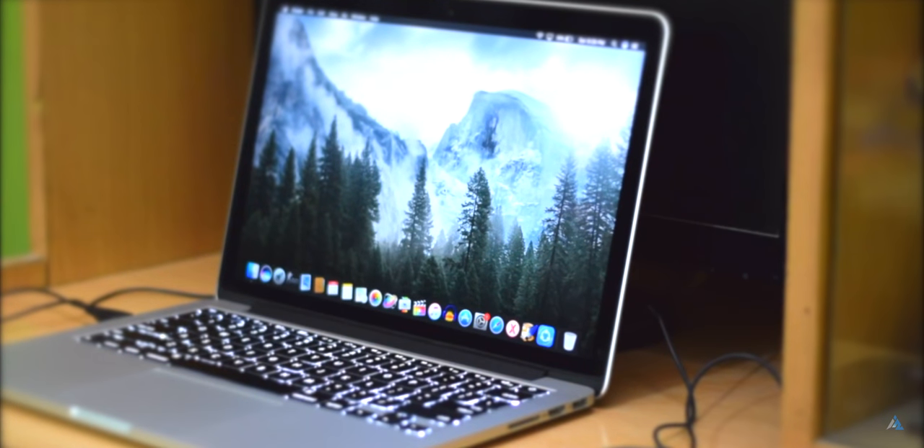A lot of you who have been here since a very long time know that I have been working on a 2015 MacBook Pro 13 inch Retina model, and that was a dual core machine. I have been editing all of these 4K crispy videos that you see almost on a regular basis, and I have been editing those on that machine.